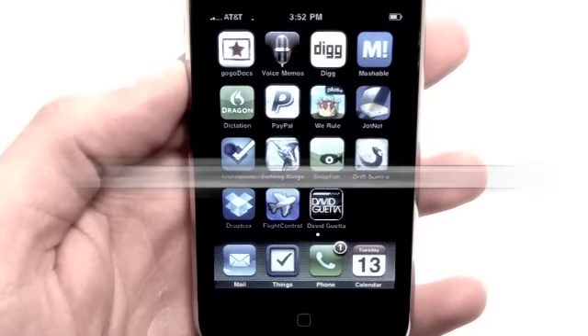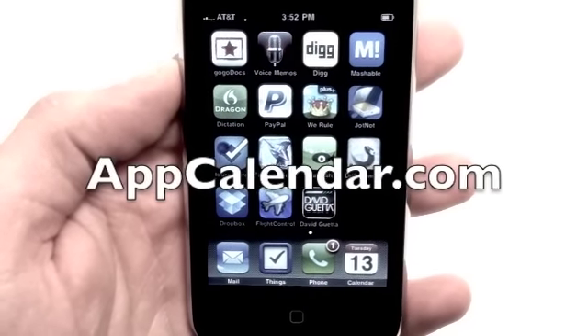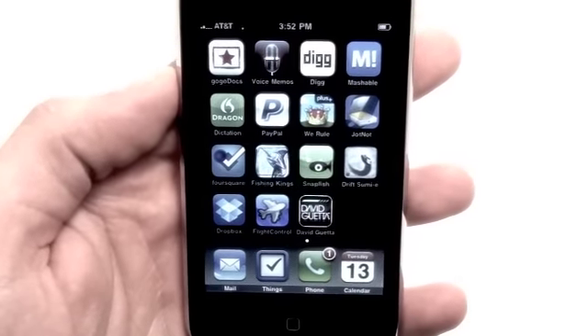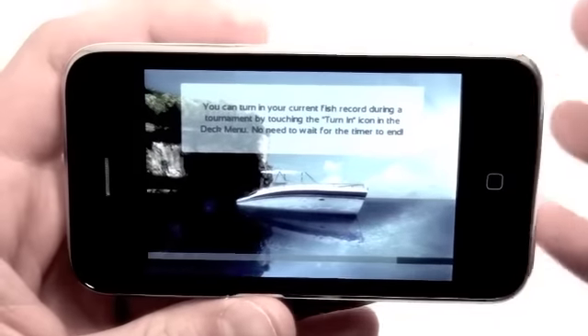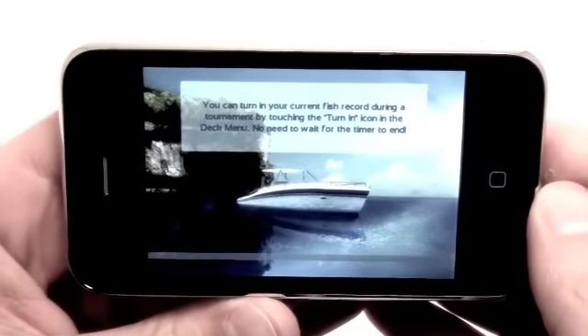Hey guys, what's up? Jonathan here with AppCalendar.com. Today is April 13th, 2010, and today we have an exciting game to review called Fishing Kings. Fishing Kings is designed by Gameloft and it's got some really nice graphics and really good gameplay.